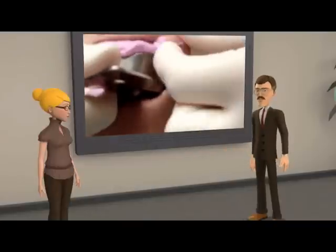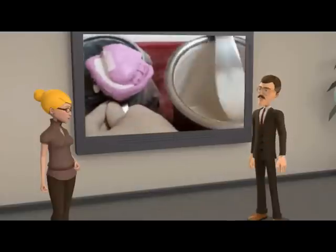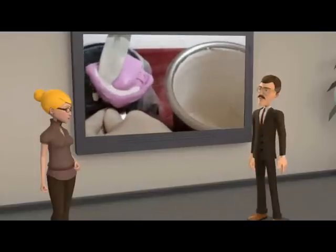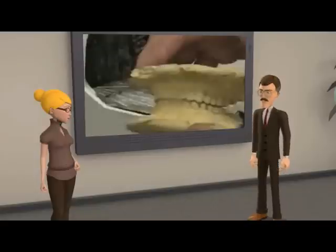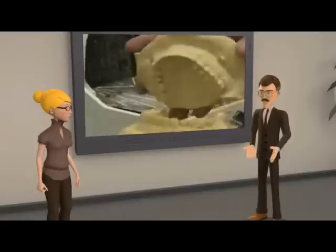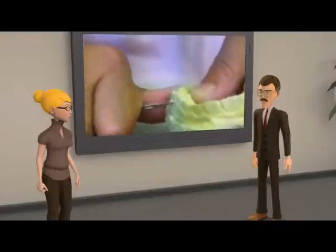Next, the impression is sent to a dental laboratory. Plaster is poured into the impression in order to make an exact duplicate of the mouth. The result is called a dental model. The model is then trimmed to get rid of excess plaster. Any voids in the model are filled, and any bubbles found are removed.